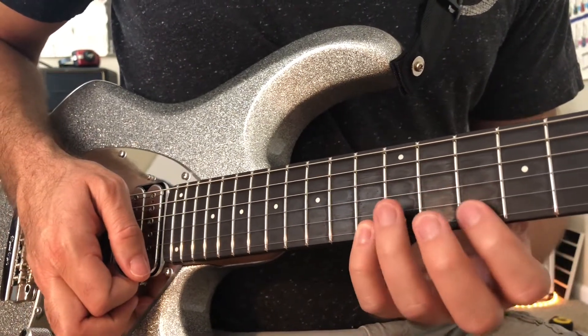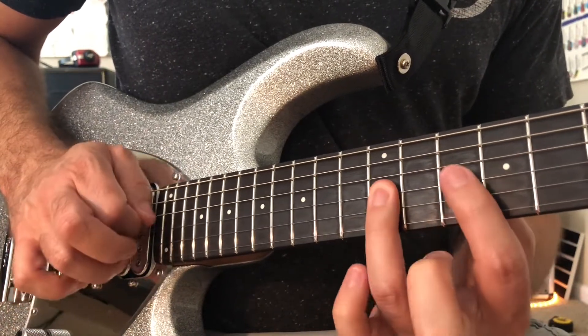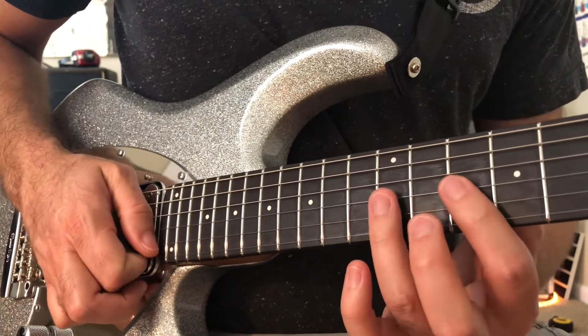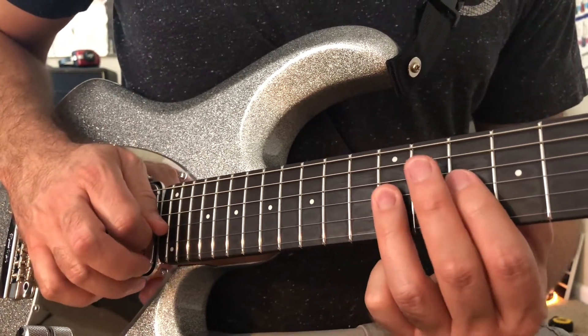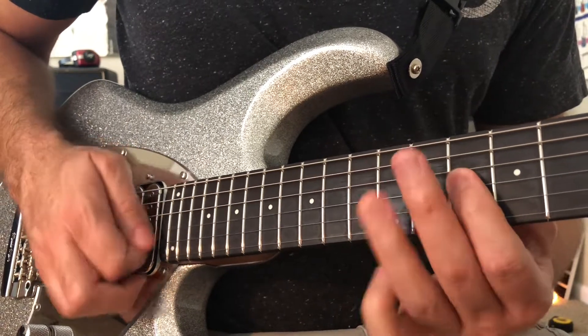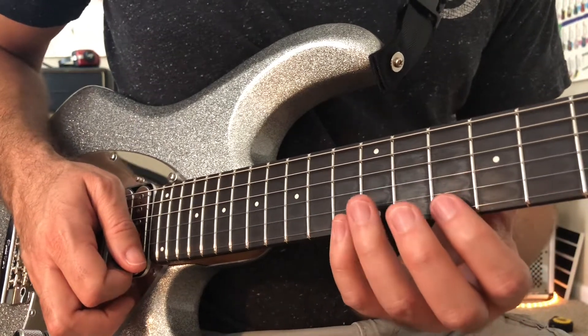And then the next is a G7. This time, there are two consecutive notes on a single string. So one is going to have an upward slant, and that's where I make the switch to a downward pick slant. So this is a two-way pick slanting lick.